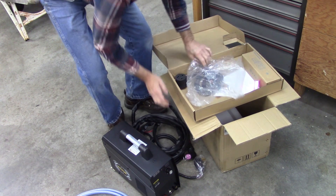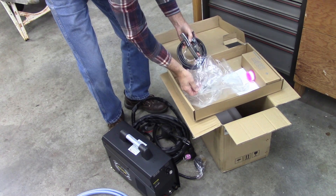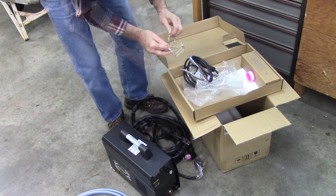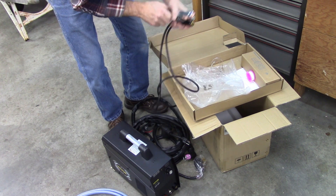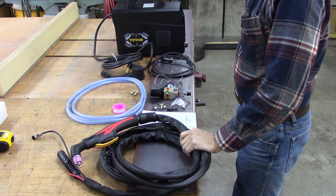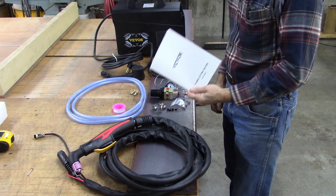Here's the power adapter if you want to run it on 110. All the hookups — the ground. Not sure what that is, I'm gonna have to read some instructions. It even came with a regulator. Let's look at what's included in this box. Got the cutting gun — it's got about a 16-foot lead, which seems pretty impressive to me. Instruction manual, fairly easy to read. The translation is a little better than average.